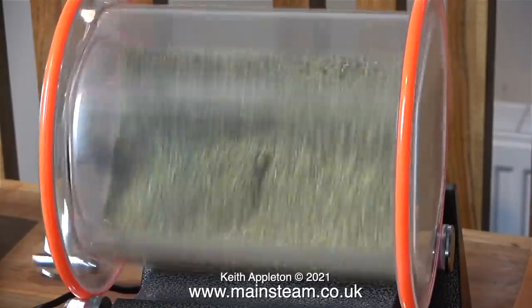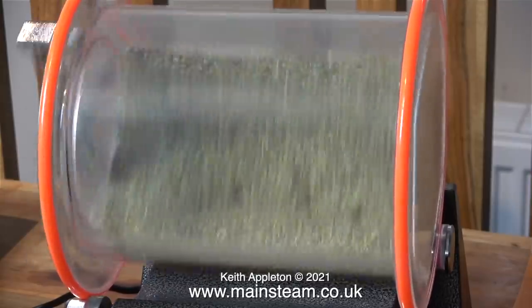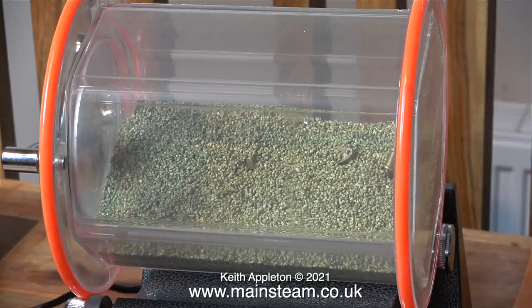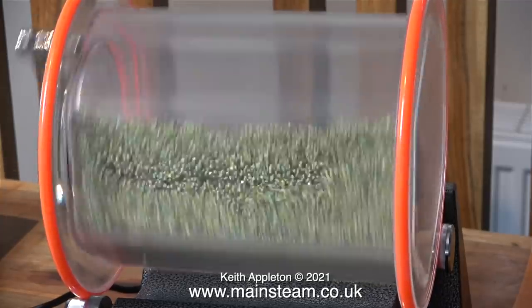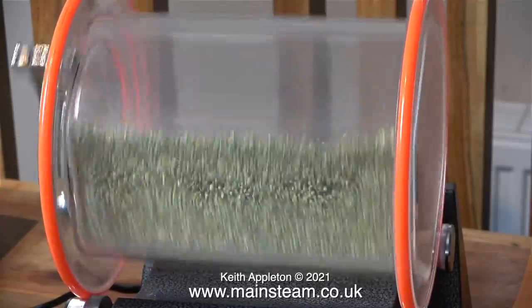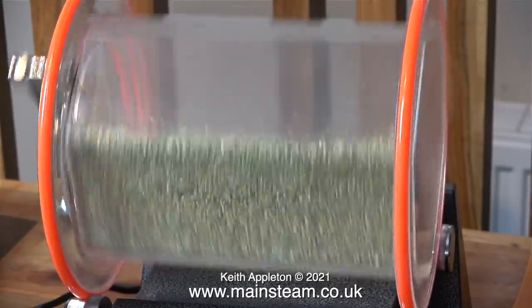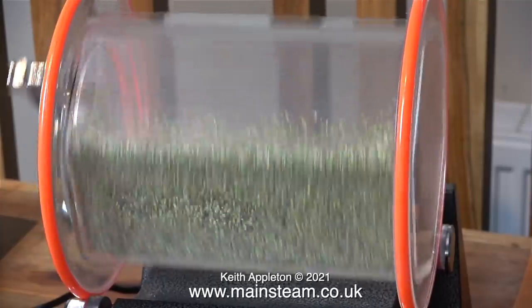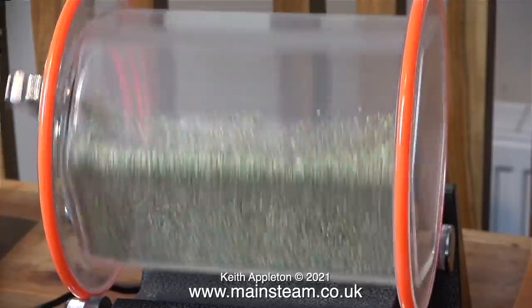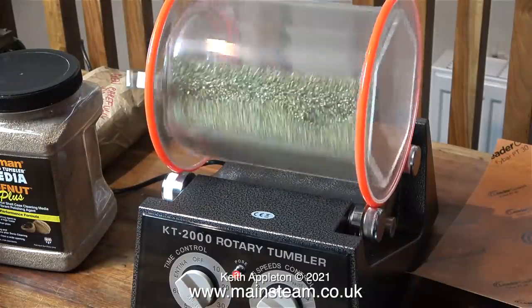The main thing about this tumbler that I'm really pleased with is it isn't very noisy. Some of the vibrating tumblers can be very noisy indeed. So I'm quite glad that I bought this one and again it was very very cheap. I'm still not happy about the drive belt - I'm going to try a pair of o-rings side by side and see how they work. But for the moment I'm going to leave it doing its stuff.